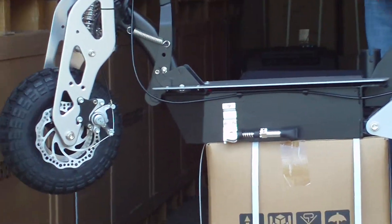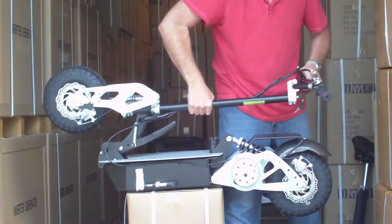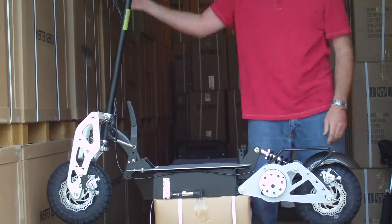You still have the folding arm — folds down in a second. It locks. To unfold it, just push down. You're done.